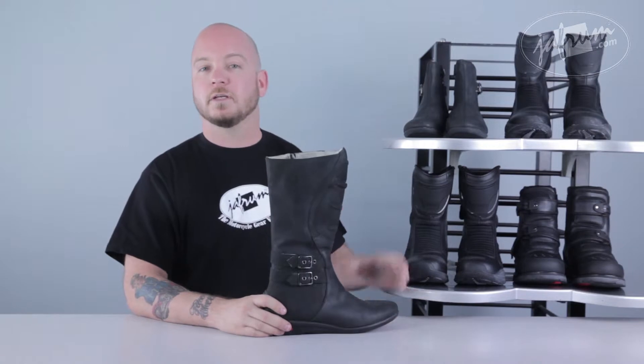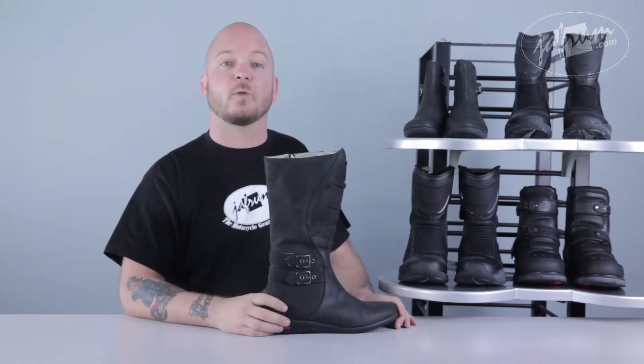The Sacred is offered in a tall version, which we're going to look at now, and a low version as well. Be sure to check out our breakdown of the low version of the Sacred Boot after this video.